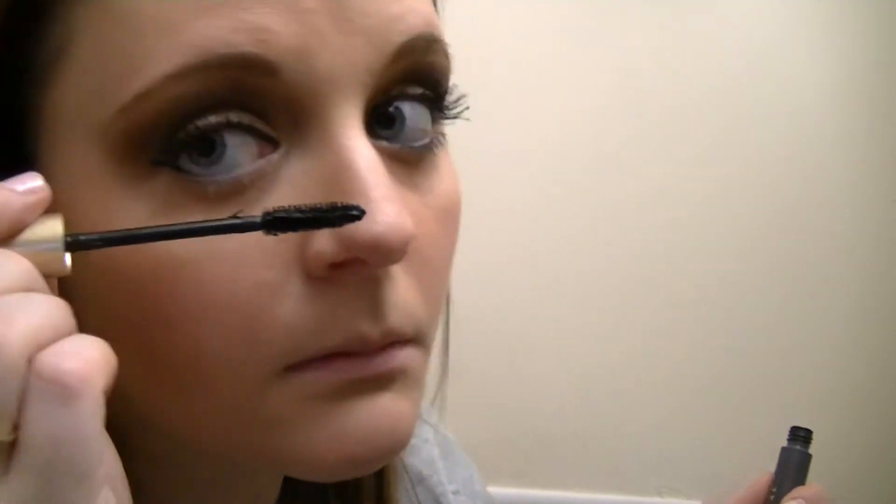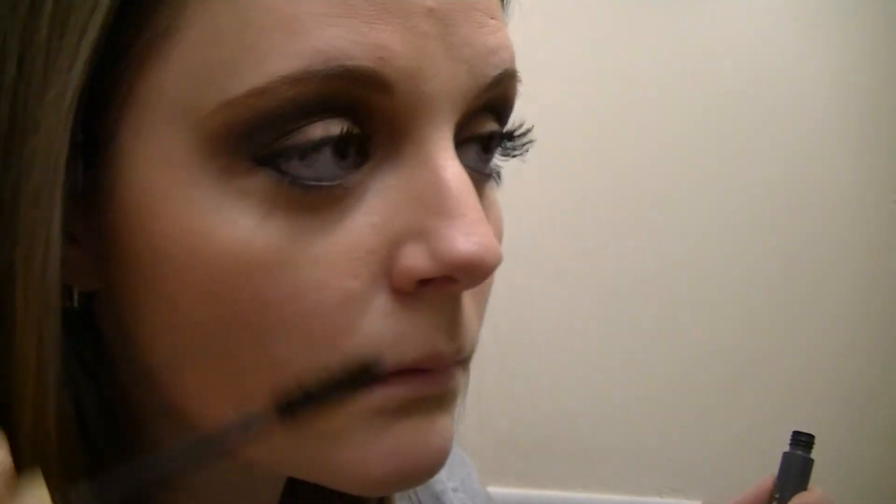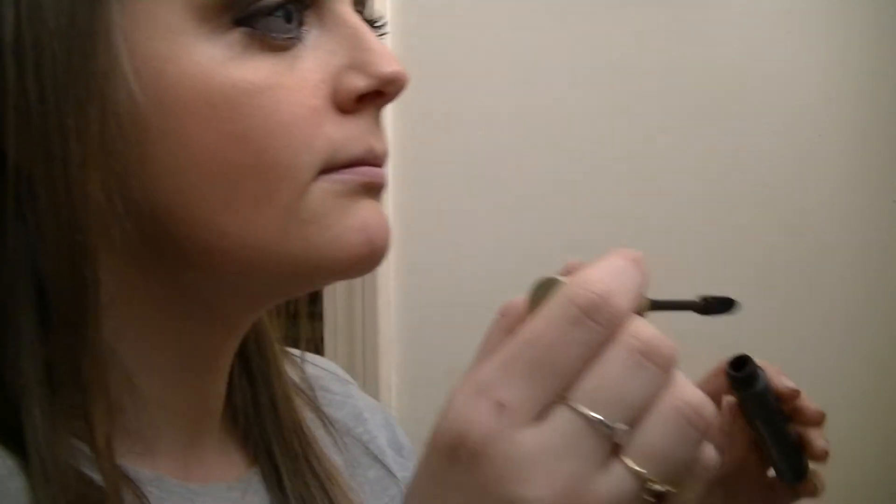I'm going to take the L'Oreal Voluminous and just apply a little bit to the bottom lashes because it makes your eyes look a little more open. I go very light with this because it's easy to make a mess. I'm really not liking this mascara today - it's just way too wet, almost mousse-like. I have like three tubes of this L'Oreal Voluminous floating around and this is the brand new one I just opened. I like it better when it dries out a little bit.